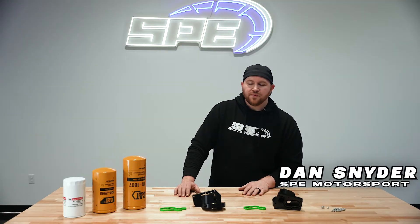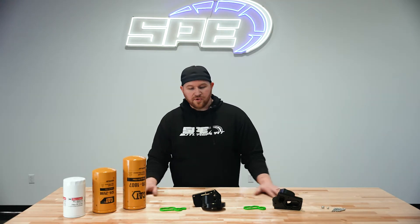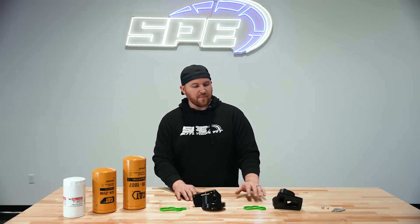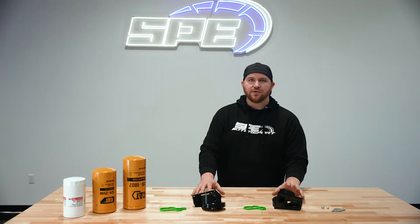Hey everyone, it's Dan at SPE Motorsport. On this week's product spotlight, we're going to go over our 2011 to current 6.7 Powerstroke oil filter housings.